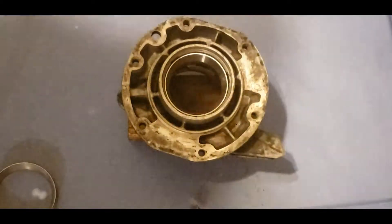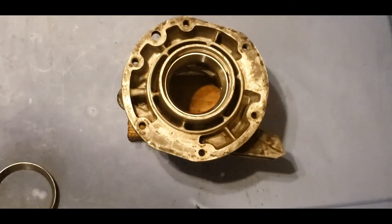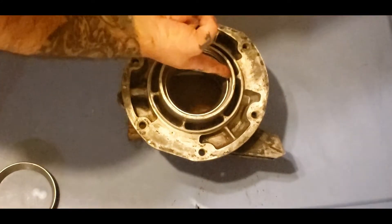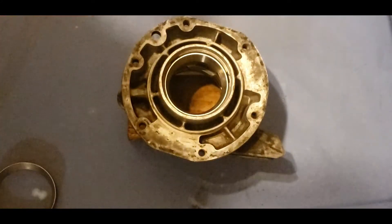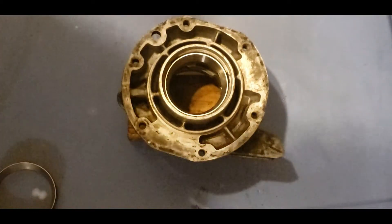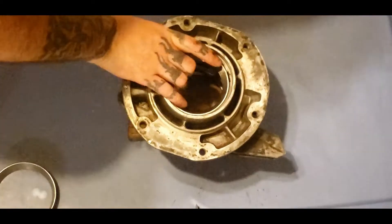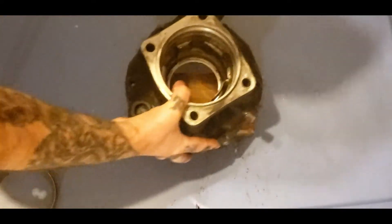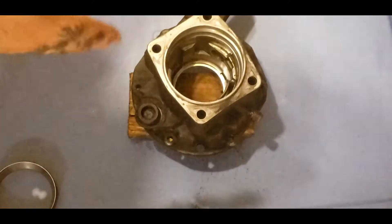You just need to tap it till it bottoms out, just like that. Take your time and be careful - you don't want to damage anything. If you do damage right here it doesn't matter as long as you don't break the bearing that's inside. Now let's flip it over - you can tell it's seated great on this side.